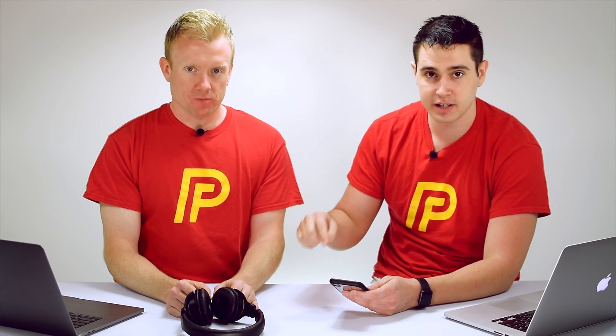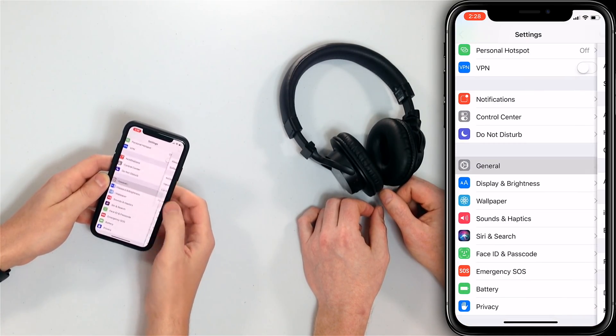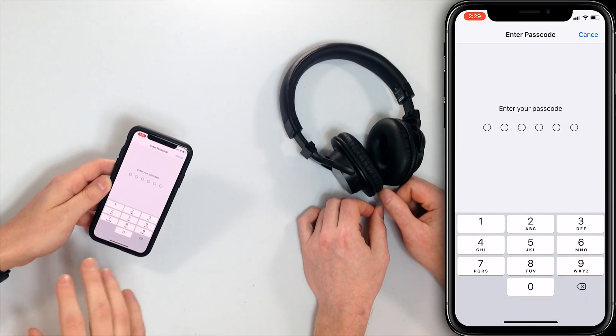If you forgot the device, tried to reconnect, and it still didn't work, the next step is to reset the network settings on your iPhone. This will reset your Bluetooth, Wi-Fi, VPN, and cellular data settings, so make sure you've written down your Wi-Fi passwords before doing this. Open the Settings app, scroll down and tap General, scroll all the way down and tap Reset, then tap 'Reset Network Settings.' Enter your passcode and your restrictions passcode, confirm, and your iPhone will turn off, perform the reset, and turn back on.